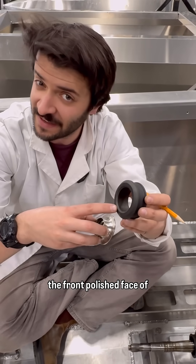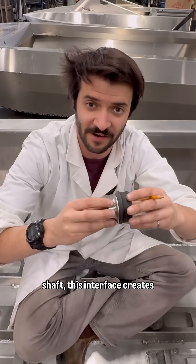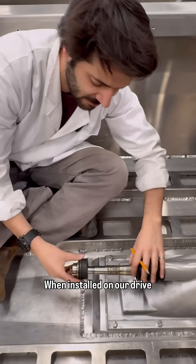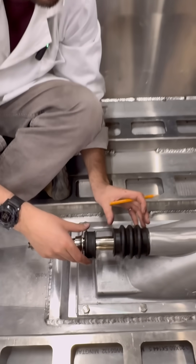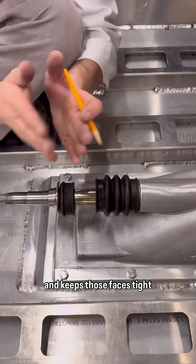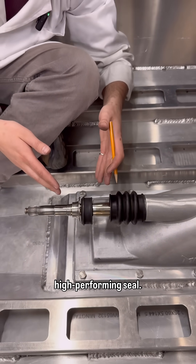When the front polished face of this ring is pushed up against a stainless steel sealing hat in your driveshaft, this interface creates a great watertight and airtight seal. When installed on our driveshaft here, preload pressure is supplied by the rubber boot at the back of the assembly. It forces the seals forward and keeps those faces tied up against each other, making a great watertight, high-performing seal.